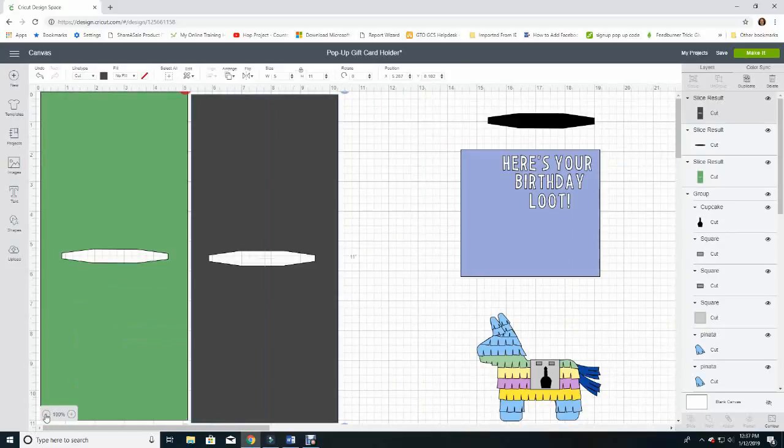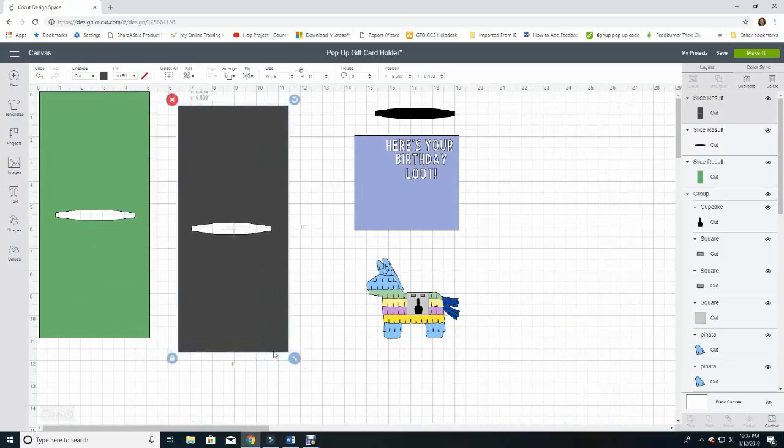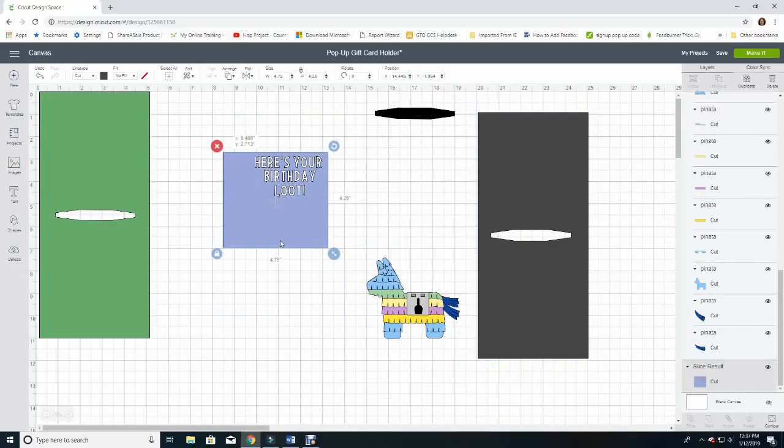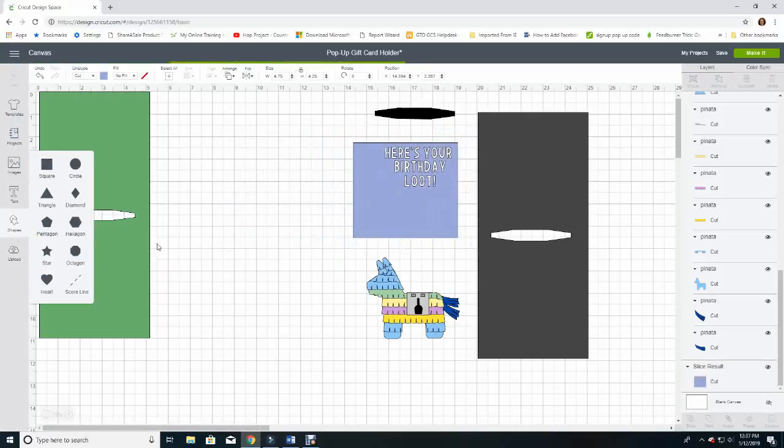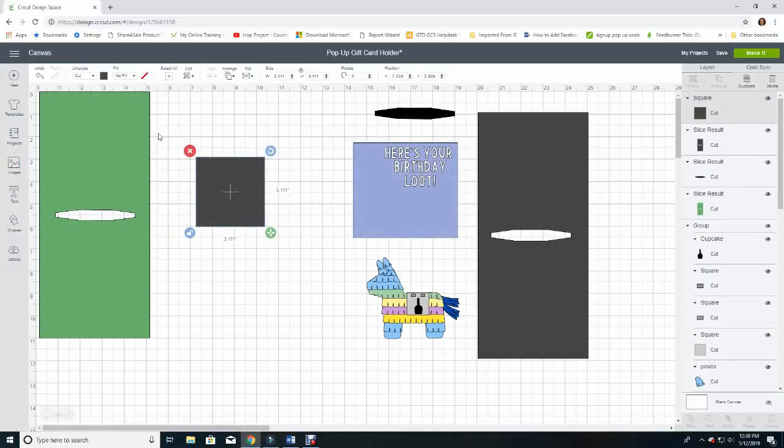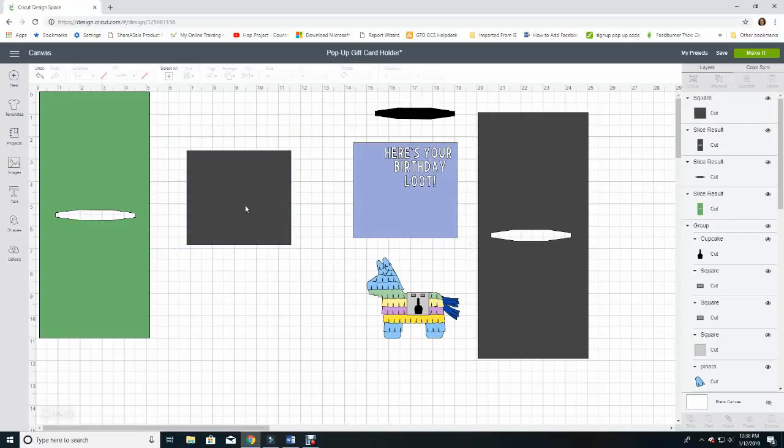I'll lower the view percentage and set that aside. Now I'll show you how to make the card panel with words cut apart. I'll choose a Shape — a square — then click off proportions and change the size to 4.75 inches by 4.25 inches. You can see that's the same size as the other piece. Now we're going to insert our letters. I'll make this a little bigger and click Text.